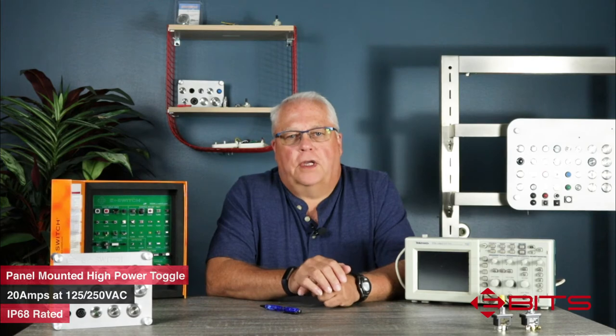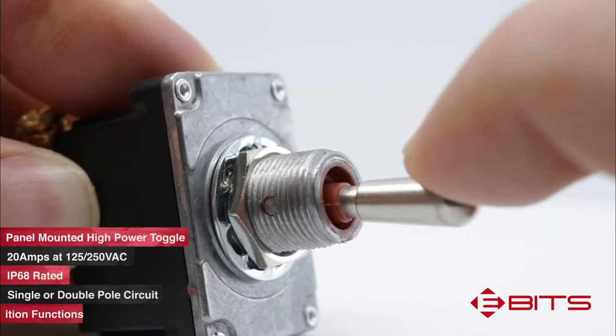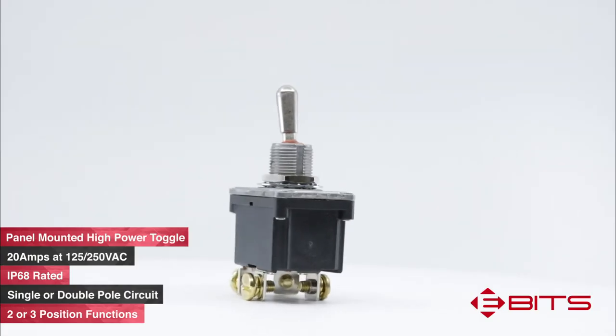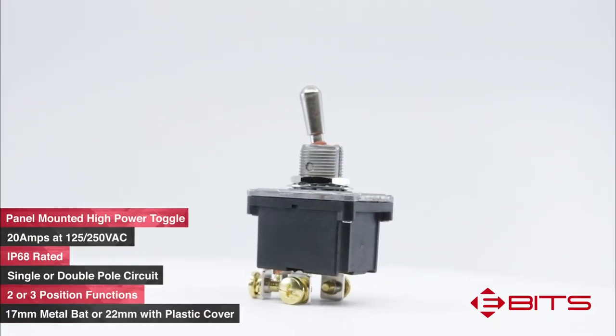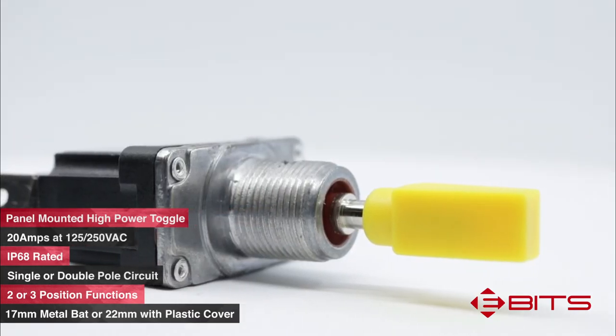The ST4 is available on either a single pole or double pole circuit and offers many two or three position functions. It is also available with two different bat options: a 17 millimeter long metal bat or a 22 millimeter long bat with a plastic covering.